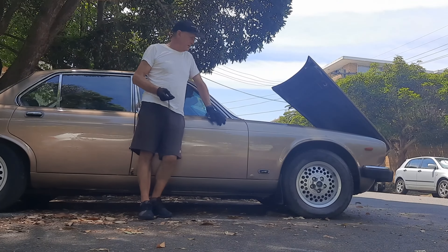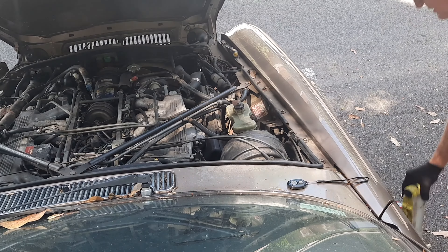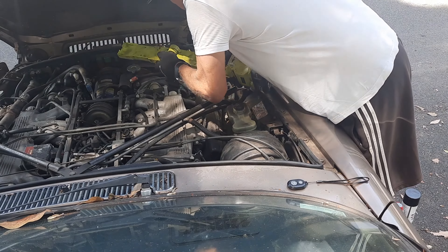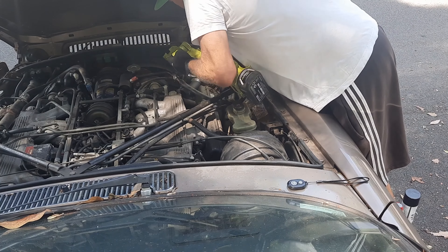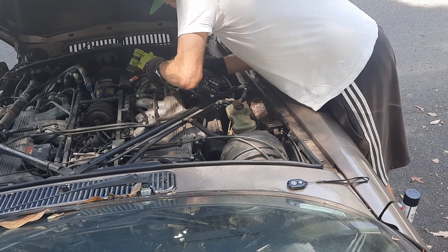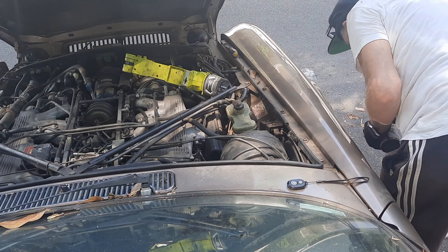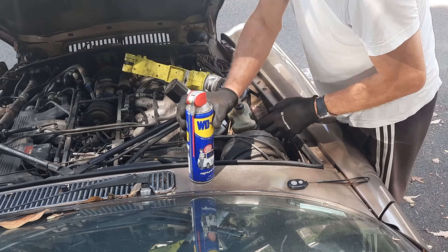I'm just going to get down to where that amp is. I've got a trusty torch and some electrical cleaner and WD - see what we can do.